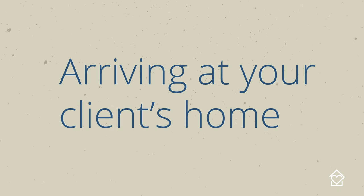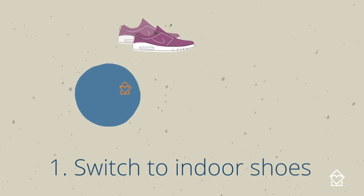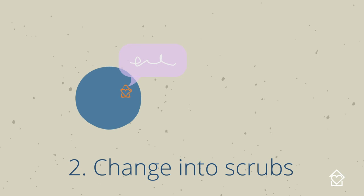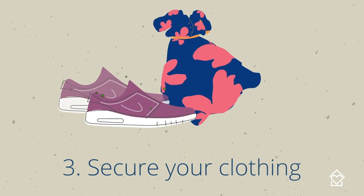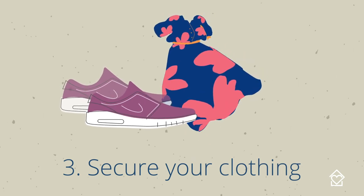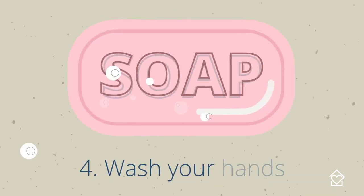Follow these protocols each time you arrive at your client's home. One: remove your outdoor shoes and switch to your clean indoor shoes. Two: kindly ask your client if there's a place to change into your clean scrubs. Three: make sure to keep your clothing and outdoor shoes secured in a safe place to avoid any cross-contamination.